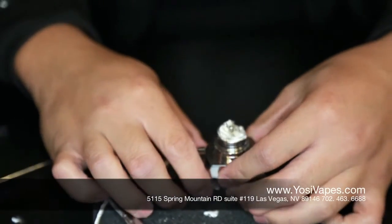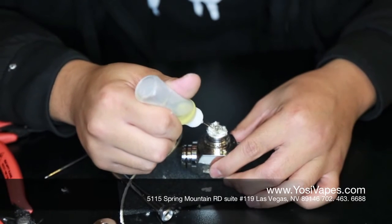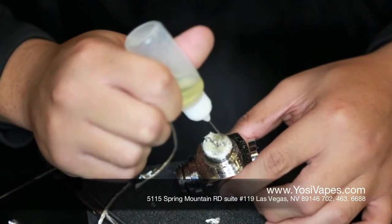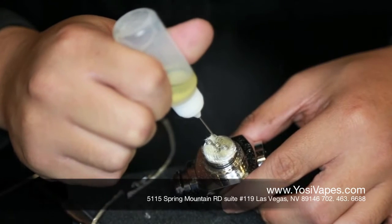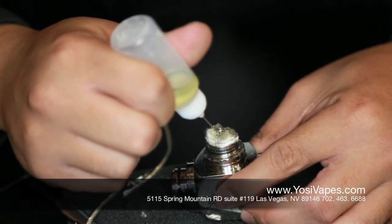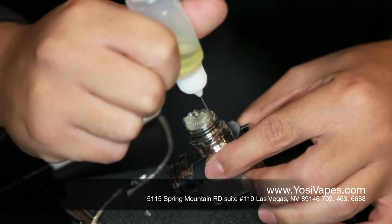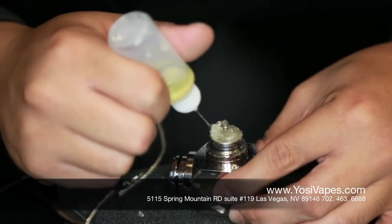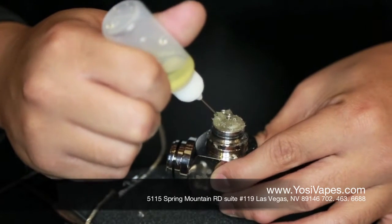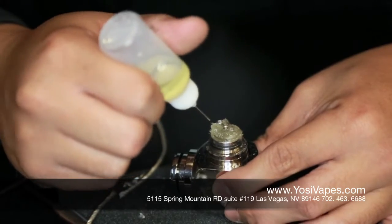Now all we have to do is load it up with juice. What you want to do is make sure that you saturate everything before you start vaping. Once your wick starts to look all clear and jelly-looking, then you should be good. Once it starts turning white, that is when you know you are going to need to re-drip — that just means your wick is getting dry.